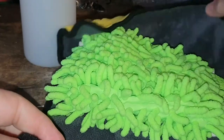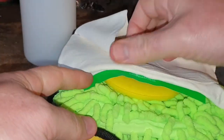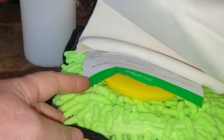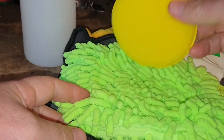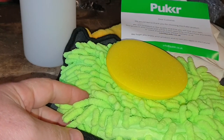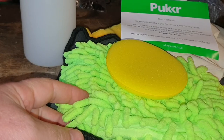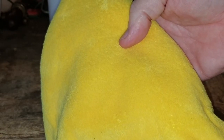The accessories bag contains a microfibre cloth, a noodle mitt, a chamois leather, and also a pad for plain polish. They're not market-leading products by any stretch of the imagination, but they're all usable. The best of the four products is the microfibre cloth — it's not bad quality actually and it's double-sided.